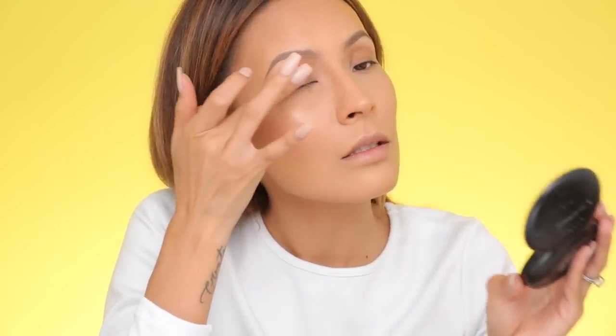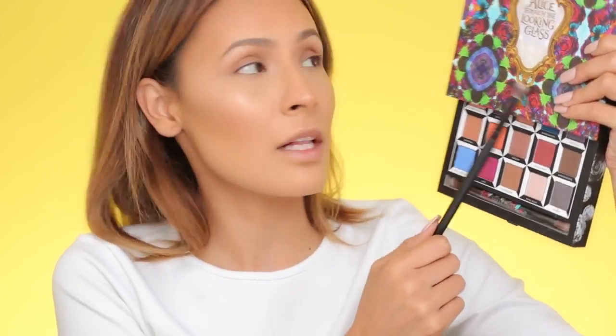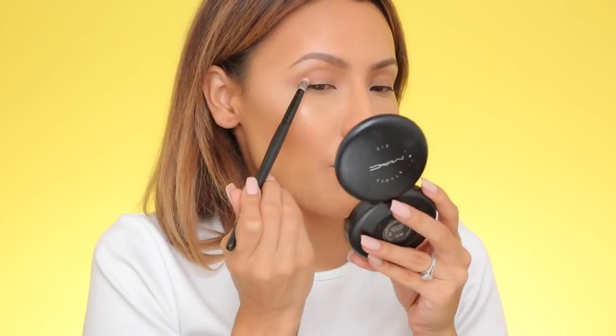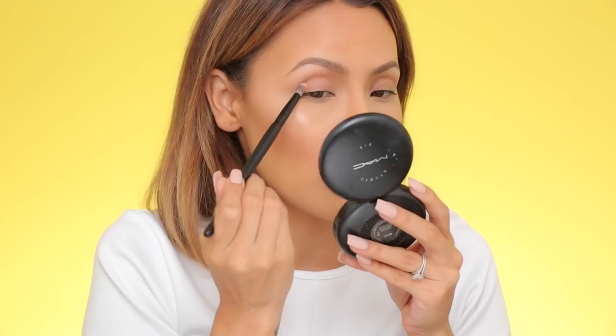Next I'm moving on to the eyes. I'm priming them first using MAC Prep and Prime 24-Hour Extend Eye Base, using my finger to distribute the product all over the lid and crease. Then I'm picking up the shade Paradox from the Urban Decay Alice Through the Looking Glass palette — it's a fresh peach shade — applying it with my Inspire To Wait fluff brush, packing the product on the outside of the eye.